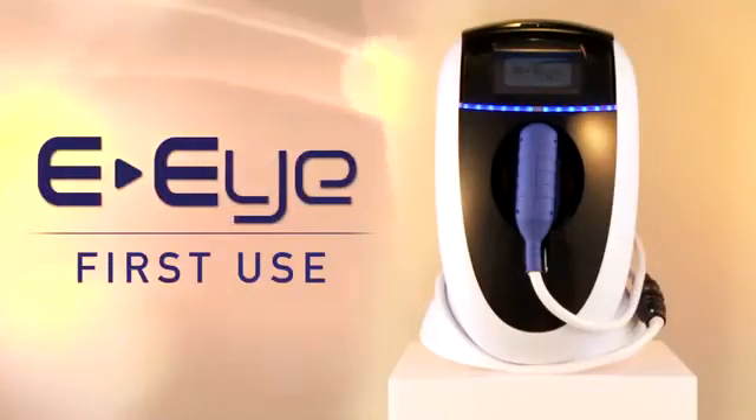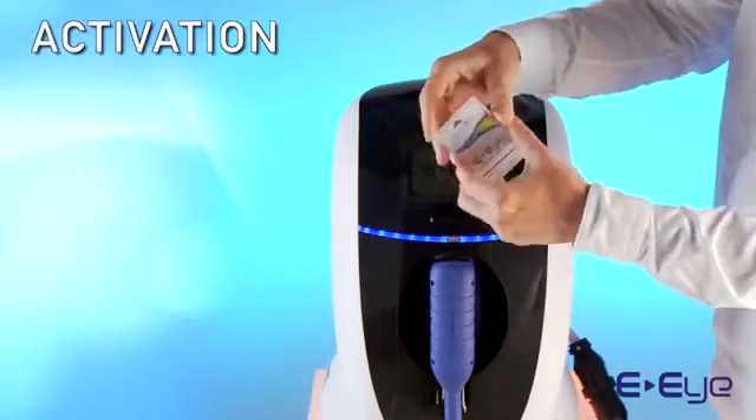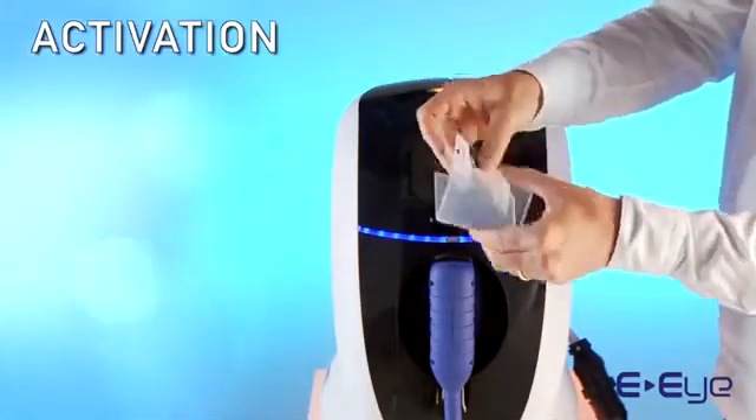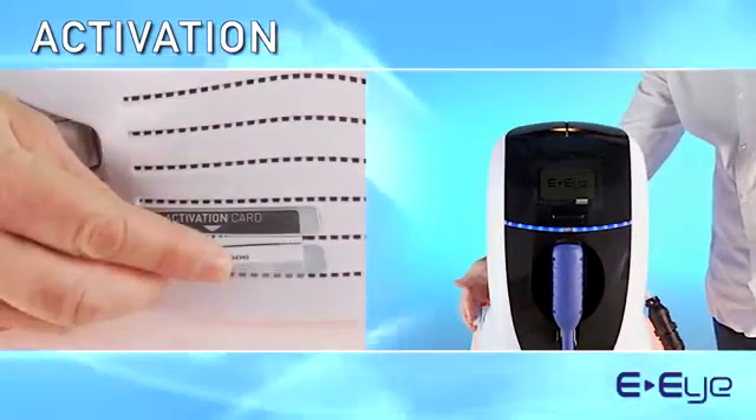Please take the following steps before using your EI. Insert the activation card supplied with your device. This card is specific to the cartridge with which it has been ordered.